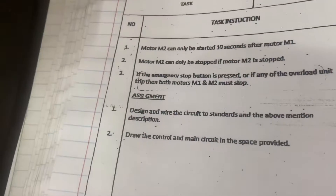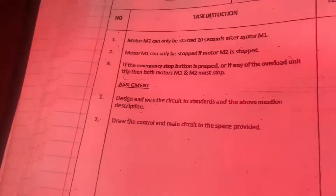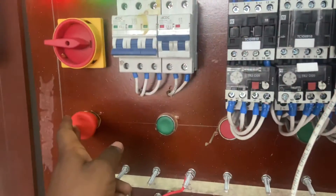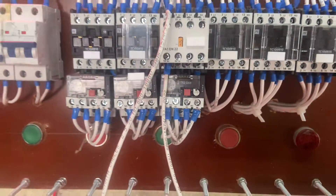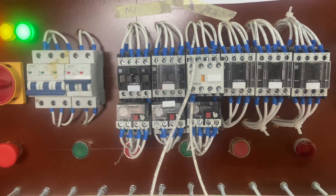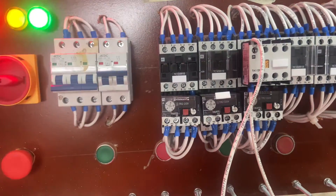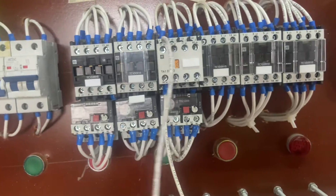The last task says: if the emergency stop button is pressed or if the overload unit trips, then both Motor 1 and Motor 2 must stop. So if we press either the overloads or the emergency stop button, everything must switch off — both Motor 1 and Motor 2 contactors must de-energize. I am saying Motor 1 and Motor 2 but I am referring to the contactors, because the way the contactors work determines how the motors receive energy.